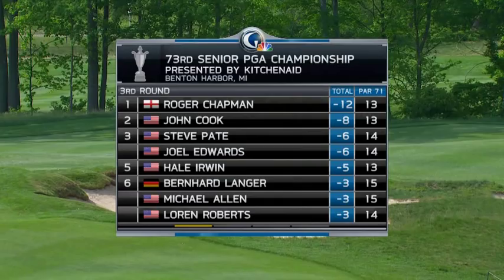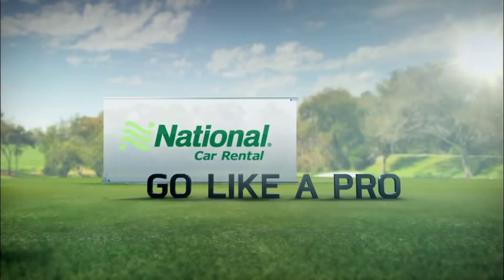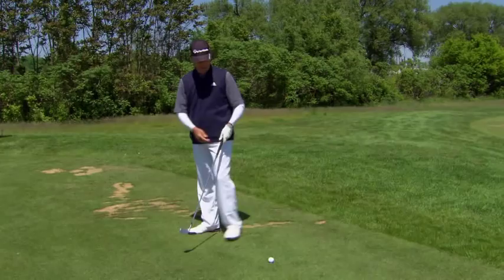It's time now for Go Like a Pro, presented by National Car Rental, and here is one of the PGA Professionals here this week to present it. I've noticed with some of my students that they have a hard time making solid contact with their iron shots. I have a 7 iron here, and I'll tell you a few things that I do to help me make solid contact.